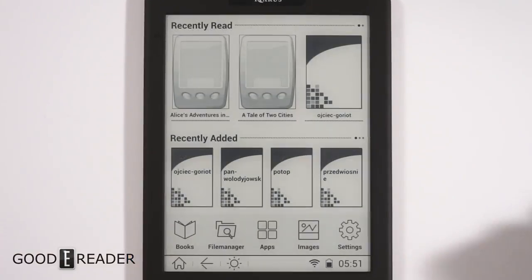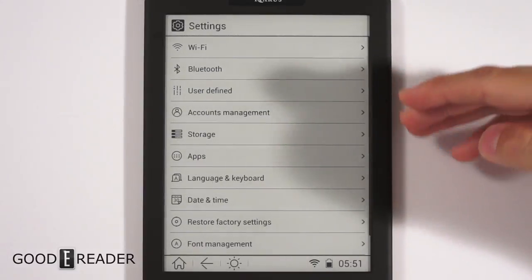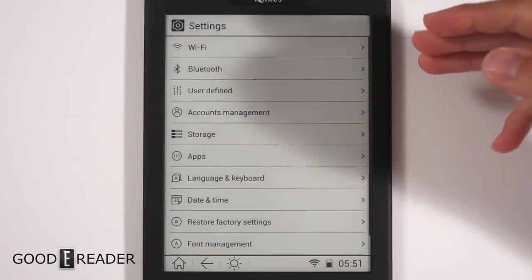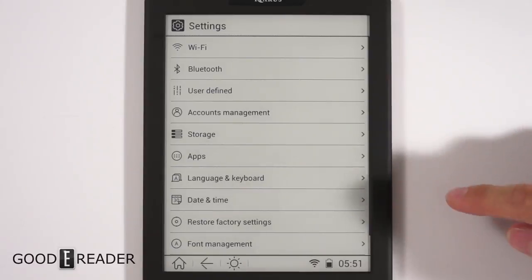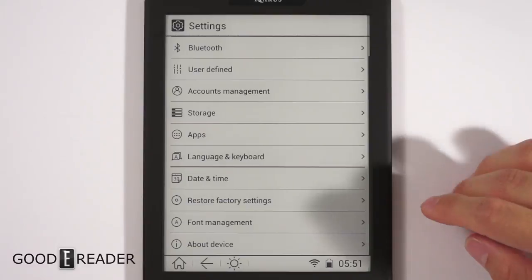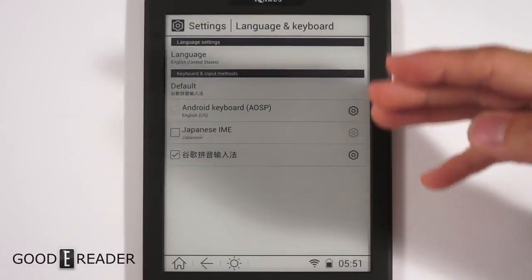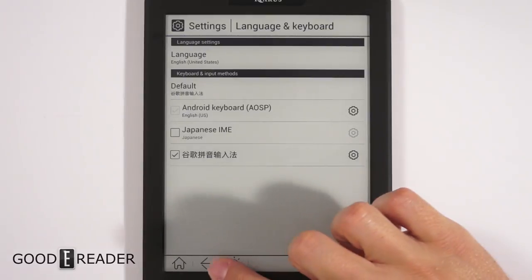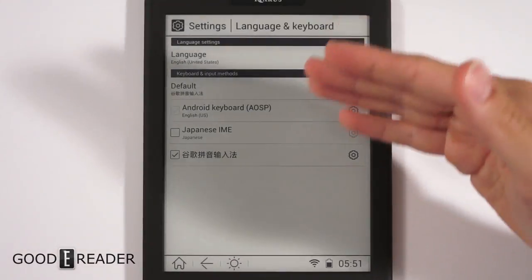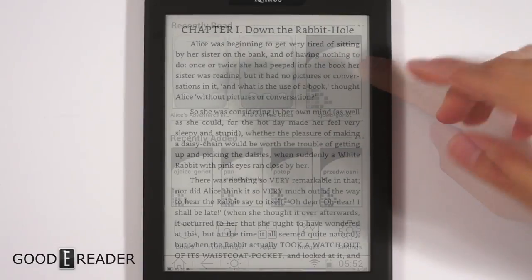Lastly, Settings — we won't go through all of it since this is standard Android. There's Wi-Fi, accounts manager for email or Google, date and time, factory settings, and language and keyboard options. Because it runs Android, you can choose different keyboards — Chinese, French, European languages — and both the OS and keyboards can change to your preferred language.